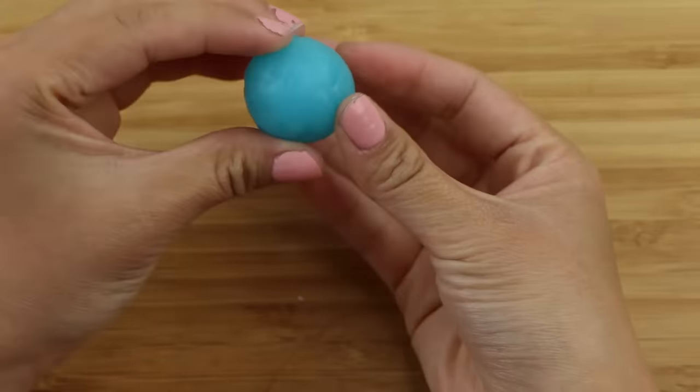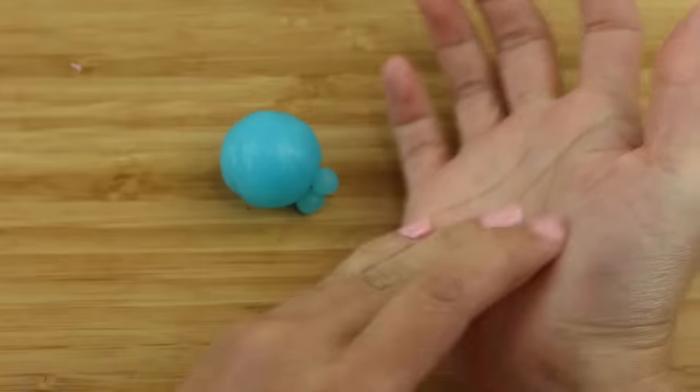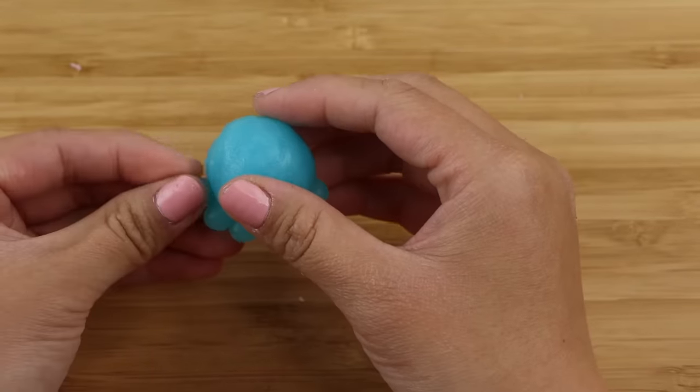I'm making an octopus and rolling out a ball for the body. One thing I noticed right away is that the clay has a strange bouncy texture — it reminds me more of tapioca boba or mochi dough than crafting clay.